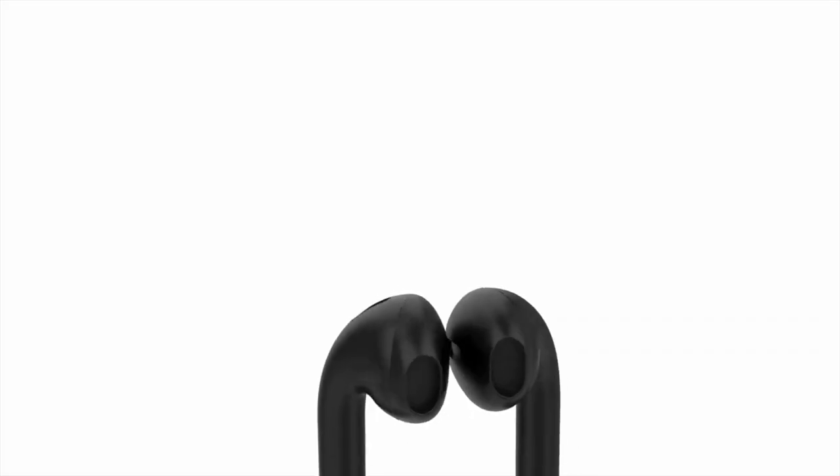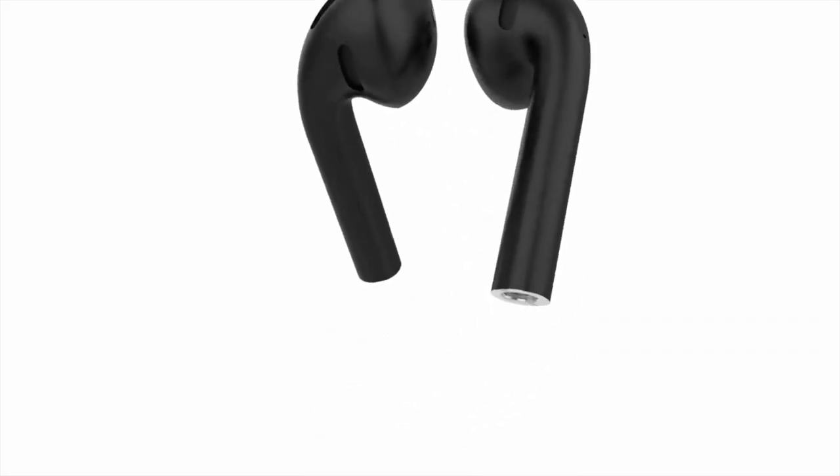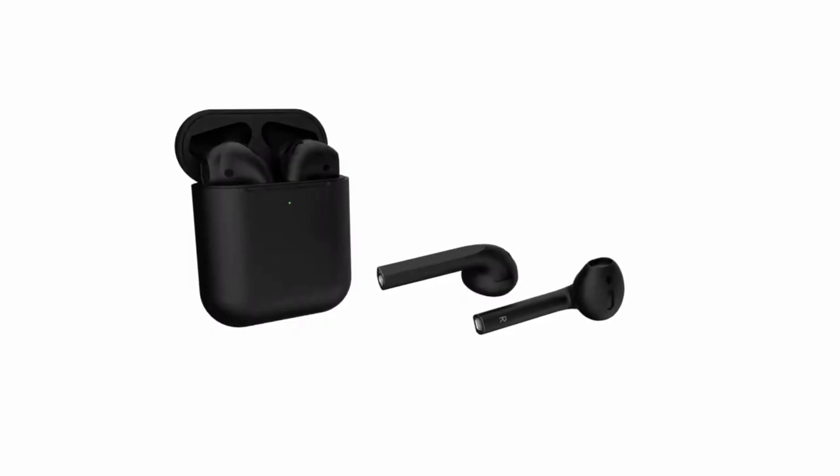Apple AirPods 2 will come in a very simple color scheme. It will have a color option — white and black — so you'll have a choice of colors including my favorite.